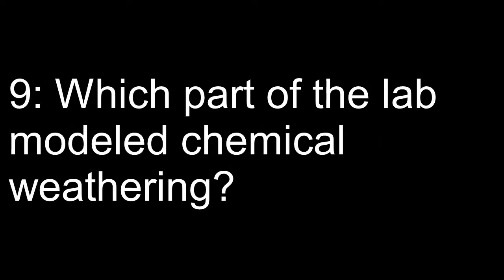Question eight: Which part of the lab modeled mechanical weathering? Question nine: Which part of the lab modeled chemical weathering?